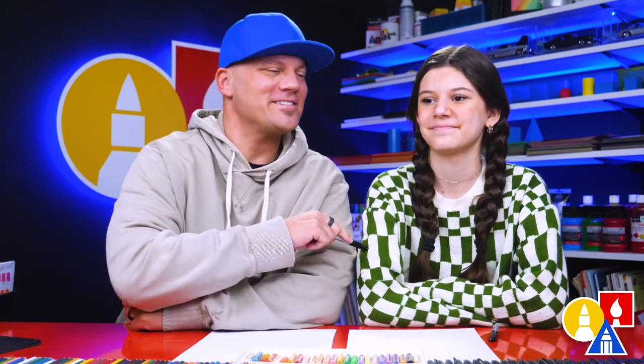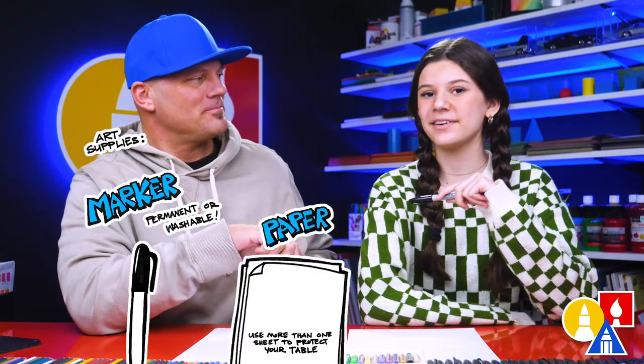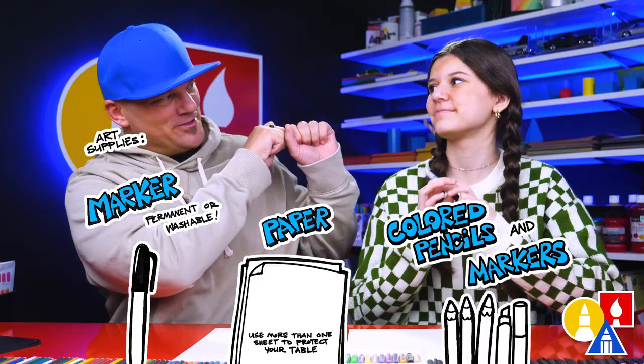Hey friends, we're gonna draw a kid jump roping. We hope you're gonna follow along with us because art is always better with friends — like you. You need your drawing supplies. We're gonna use a marker. You also need some paper and something to color with. You ready to start?